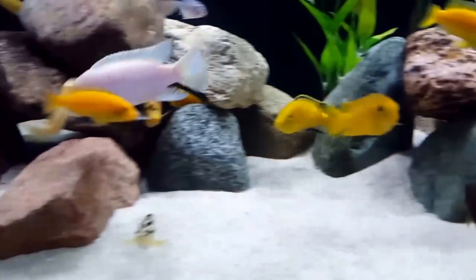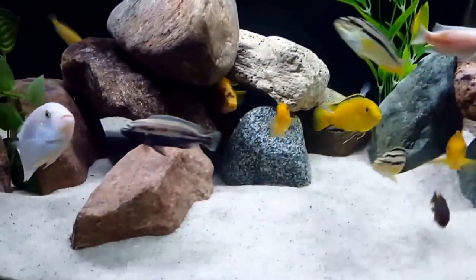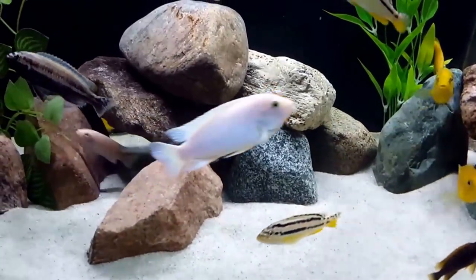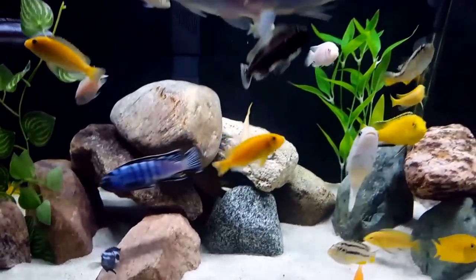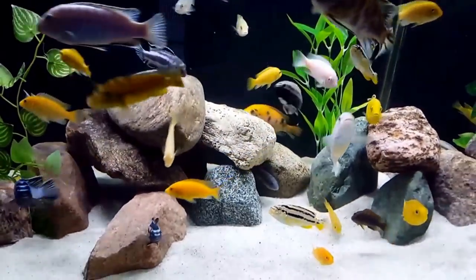I'm going to have to remove one male, possibly both. So far they are behaving, but in my experience it's the calm before the storm for this devil fish.